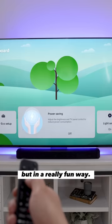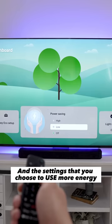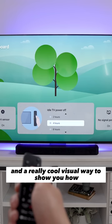See that tree in the background? The more settings you choose to conserve energy, the more the tree grows. And the settings that you choose to use more energy, the less the tree grows. It's a fun little game and a really cool visual way to show you how the Bravia XR-X90L can conserve energy.